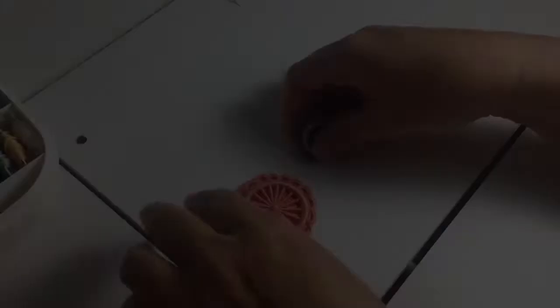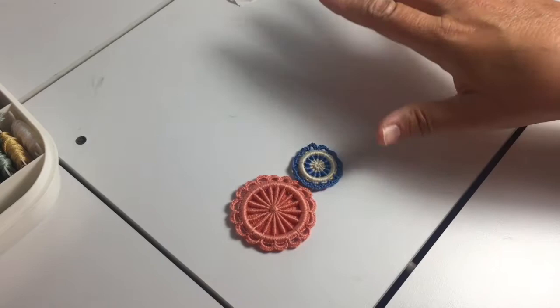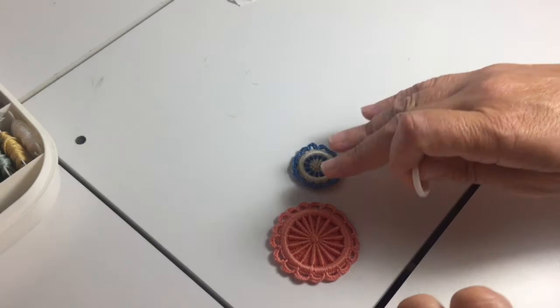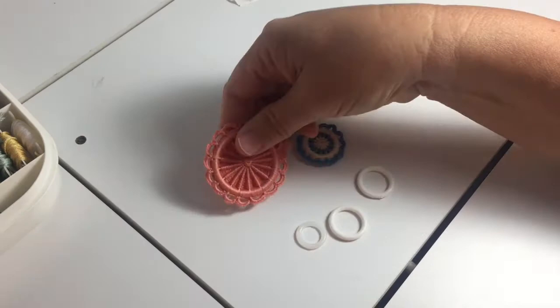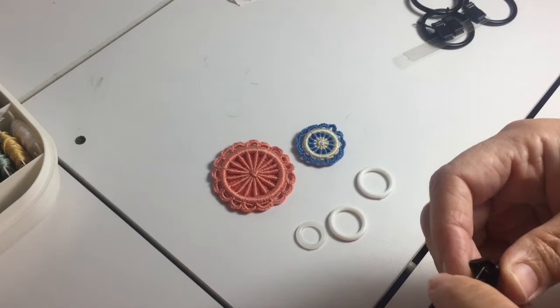We are going to be making these little Dorset buttons, and I do believe that these originated in Europe. I don't know the history behind it, but you could look it up and Google it. All you need to make a Dorset button is something that's ring-shaped. I got these little plastic rings right here, and this larger one was made on little curtain rings — all I had to do was bend the wire to get it off, and I'm left with a ring.